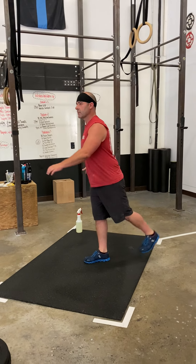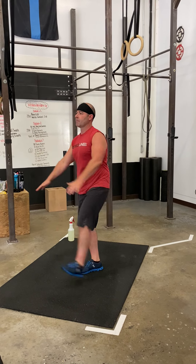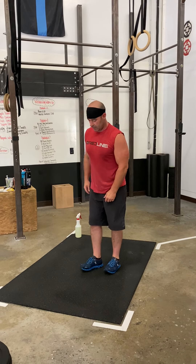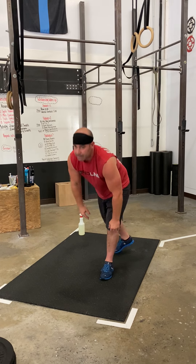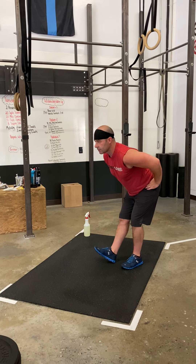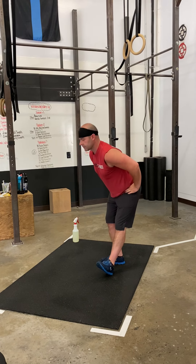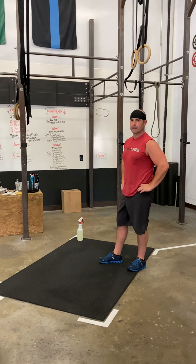Leg swings front to back, trying to get your leg nice and high. Toe touches low. Walking hamstring stretch. Stepping in stretch. Then for the time remaining, you're going to go through that list two times, and then with time remaining, you're going to hit that world's greatest stretch one more time.